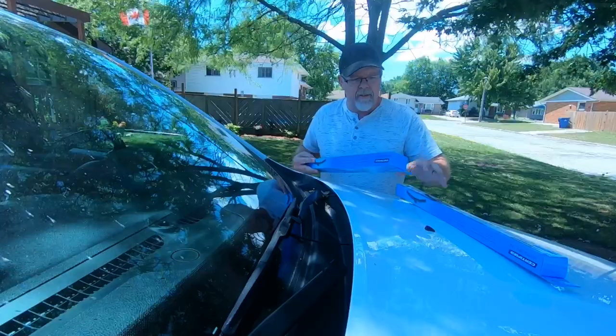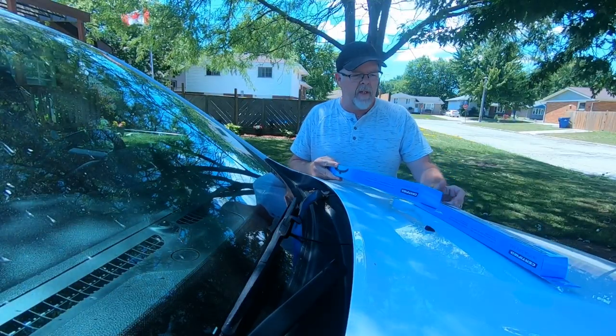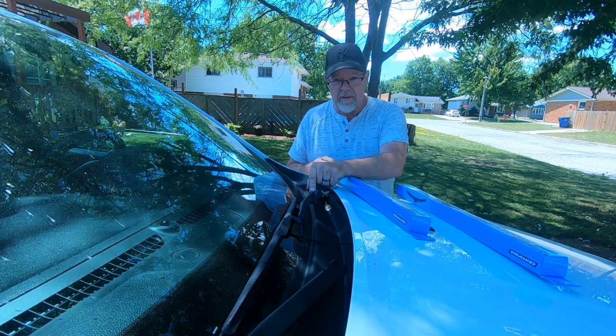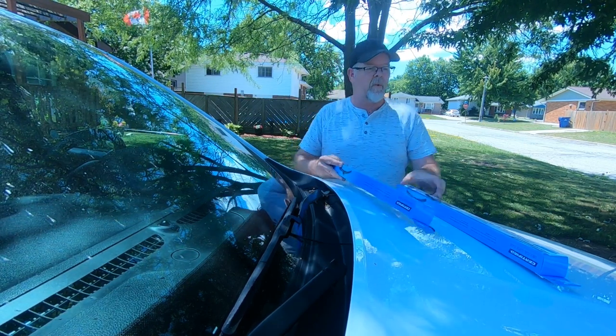Today we're changing the windshield wipers on Jen's Dodge Durango, it's a 2016. We've got new wipers from Canadian Tire, I paid $11 each. They come with universal adapters. I did measure the wipers — the driver's side was 22 inches, the passenger side was 20 inches.